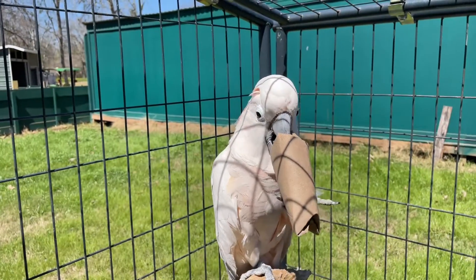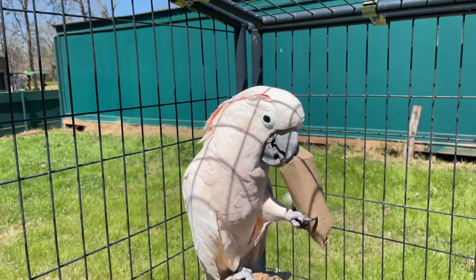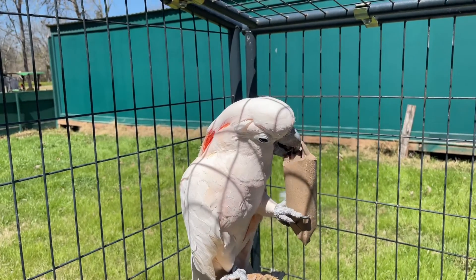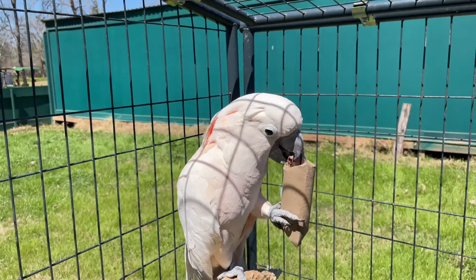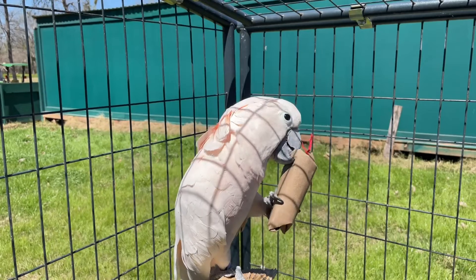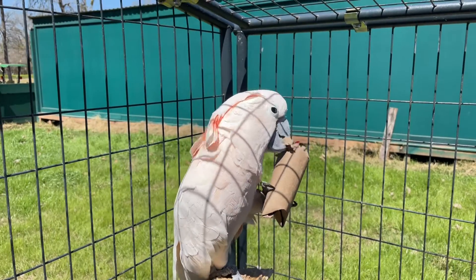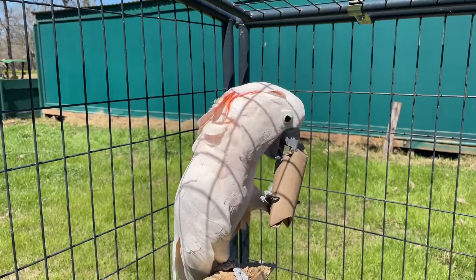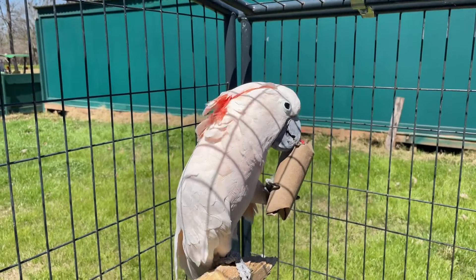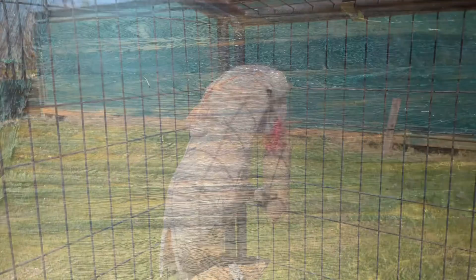A toy like this is a great foot toy for a larger bird because they can pick it up and manipulate the entire toy. But if you have a smaller bird, they can still interact with it — they can play with it while it's on the ground. I have a green-cheek conure that likes to roll items like this around, so playing with a toy like this is a lot of fun.